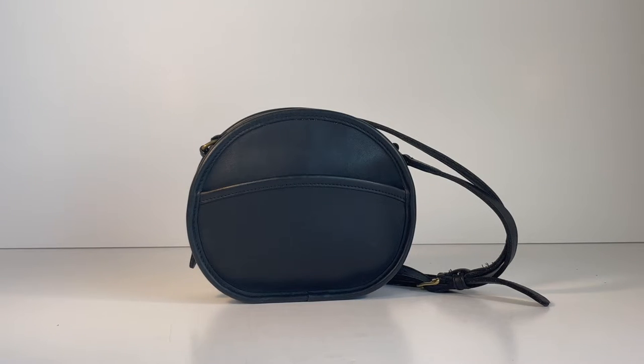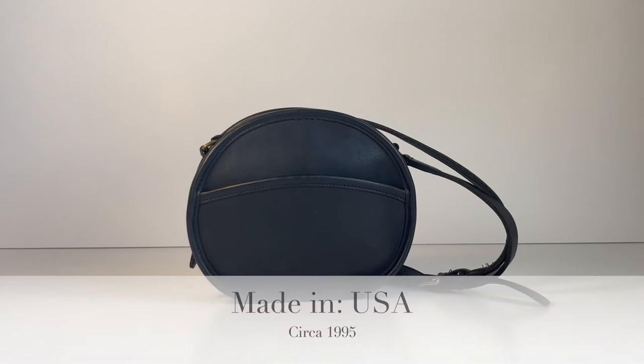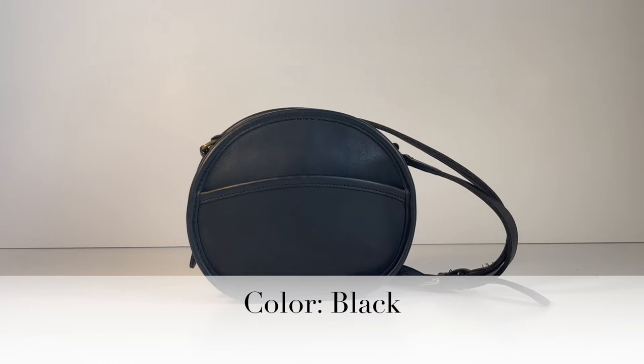This cute little bag is the Vintage Coach Canteen bag, style number 9982. This specific bag was made in the U.S. in 1995 and, as you can see, it's in the color black.